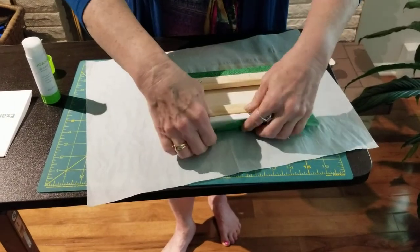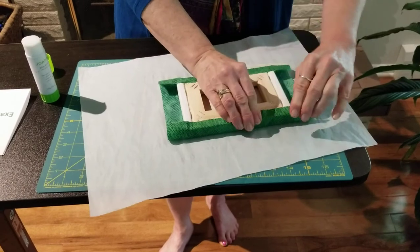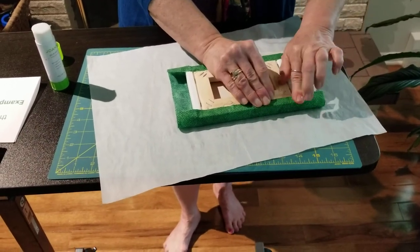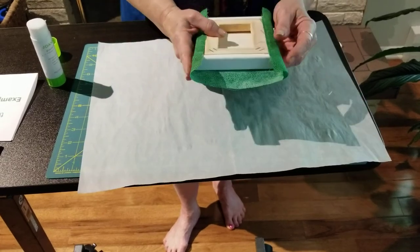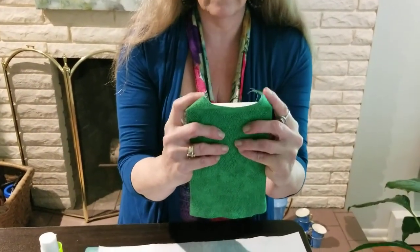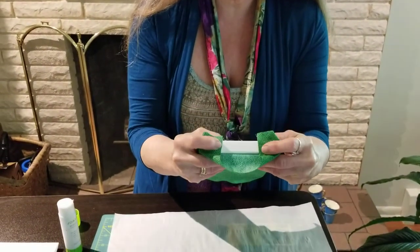I pull it up. I'm stretching it a little right now and pulling, trying to get that as tight as I possibly can. Then I take the edges — fingers at the ready — plop, and I get that nice and perpendicular across there.